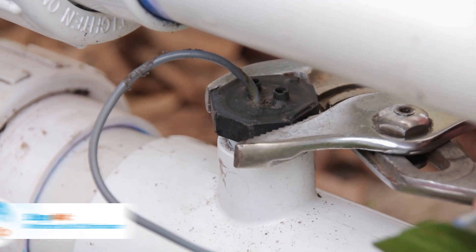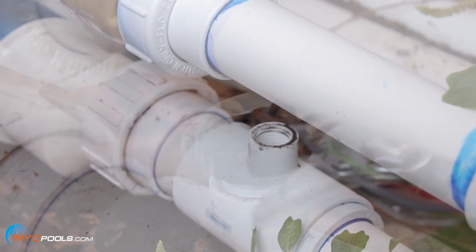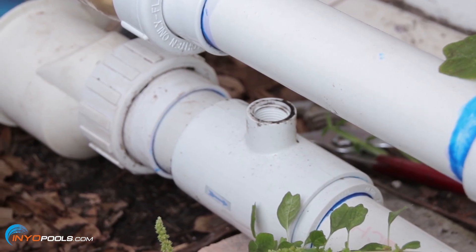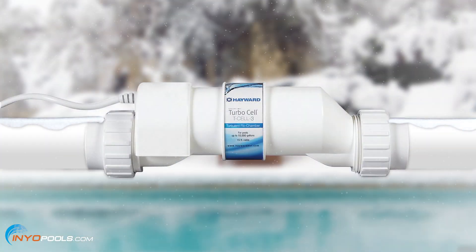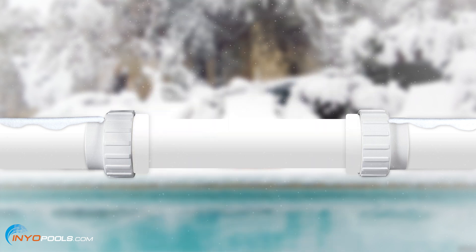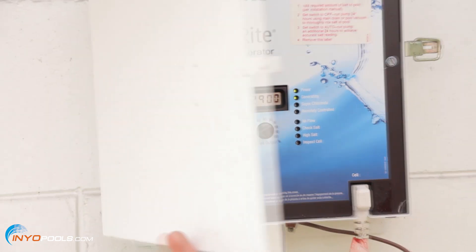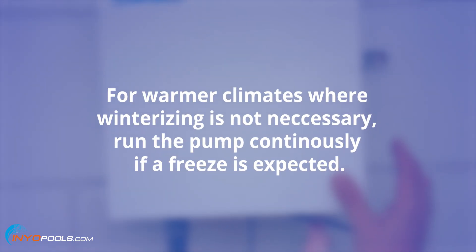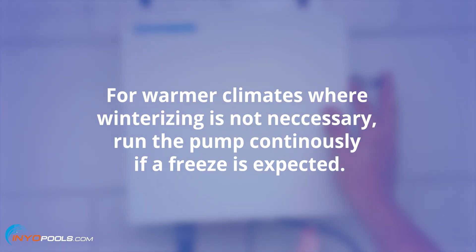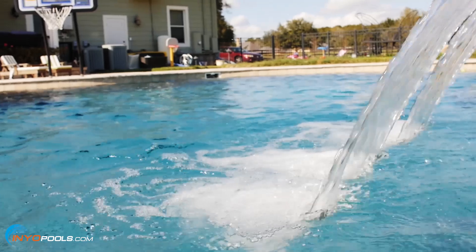Step four: winterize the salt chlorinator. To winterize, most manufacturers recommend that the flow switch and salt cell be removed from the plumbing and stored inside, away from the elements. There are dummy cells available that can go in place of the real salt cell during the winter months. The control box can withstand freezing temperatures and can remain installed. For warmer climates where winterizing is not necessary, run the pump continuously if a freeze is expected.